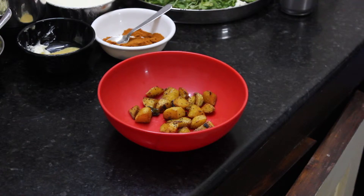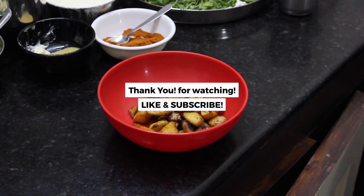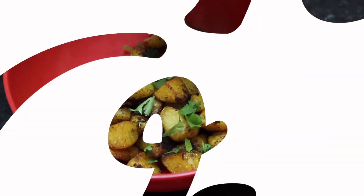You can use the golden color. Because you've already done the recipe, subscribe, like and share this video. Thank you!